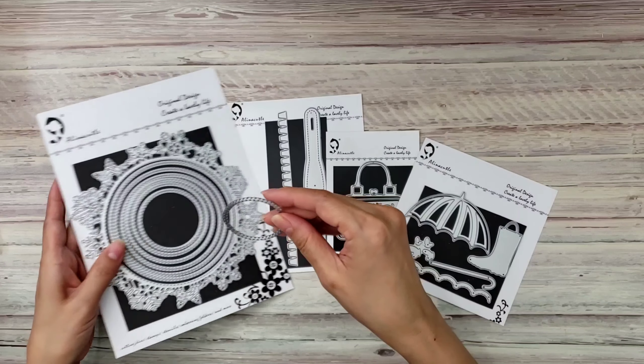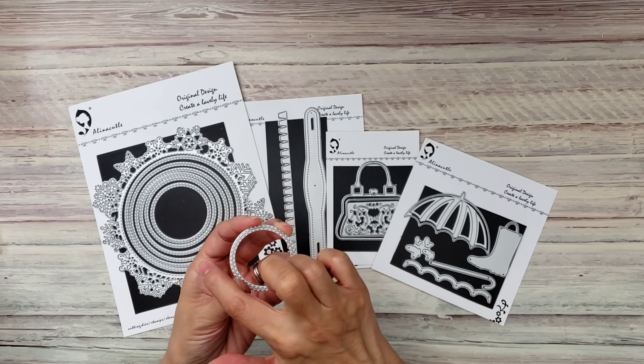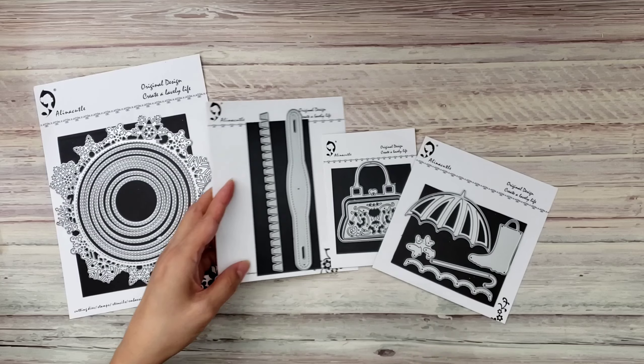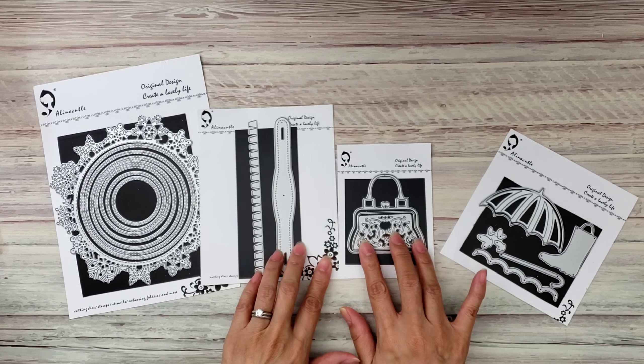Hi everyone, it's Happy Mail Queen! Today I have an Alina Craft design team project to share with you guys. I used a few dies — these two right here are from her new May release, and then this one was from the previous release, and this one was from Christmas.